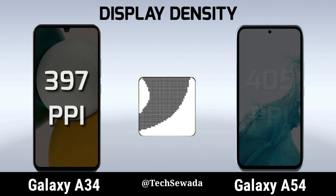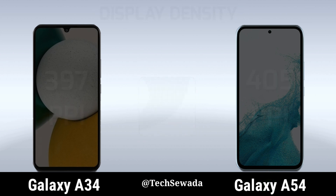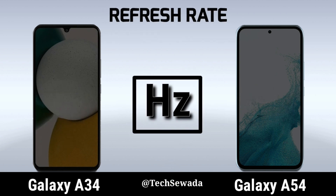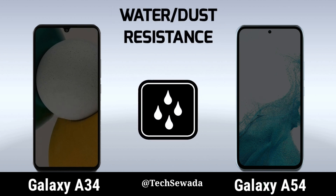Screen to Body Ratio. Display Density. Display Protection. Refresh Rate.